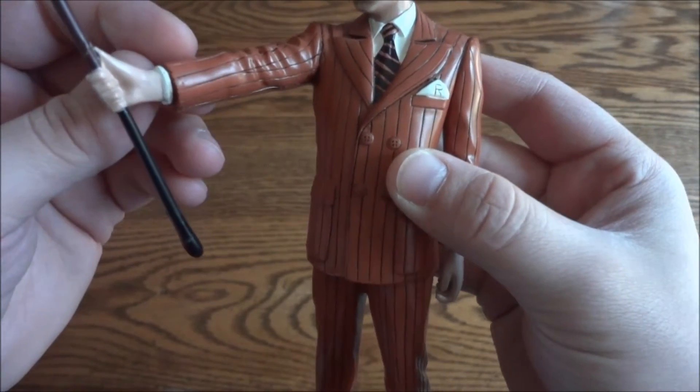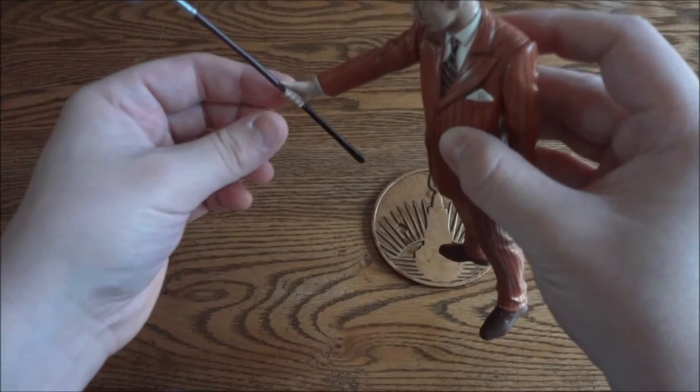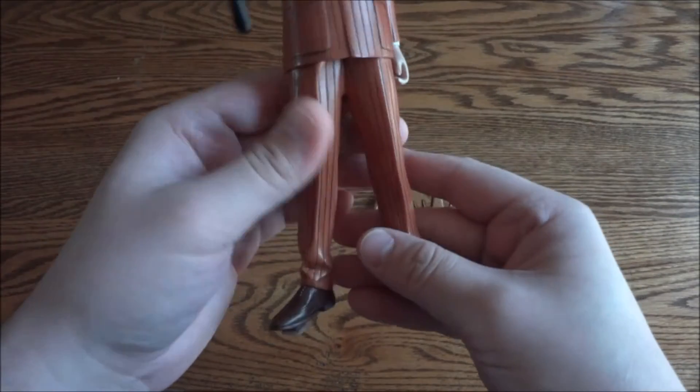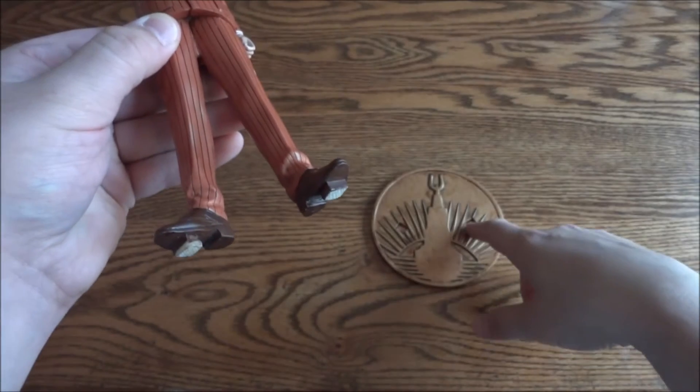The hand usually comes off on most of them — this one happened to be glued in. I think the problem is the way it stands: the arm is angled down, so it probably fell out a lot, which is probably why it was glued in.